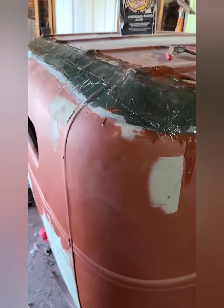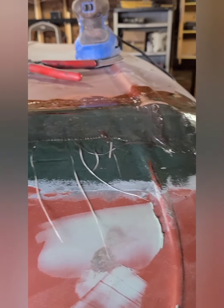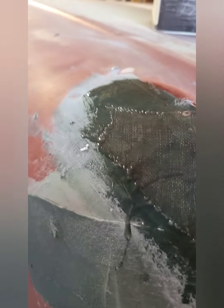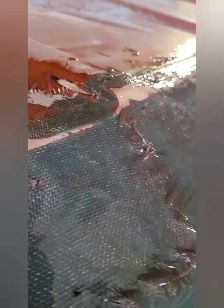Threw a layer of glass on here just because it's going to be more robust at that edge — kind of keep it from cracking once I cut it and everything. Still have to do some filler work on top of this to get it all smoother, but this way when I take the top on and off I shouldn't have any chips anywhere.